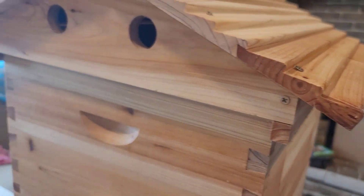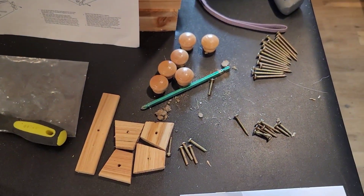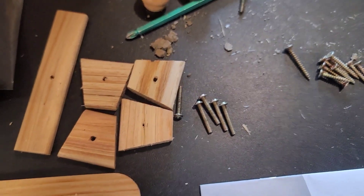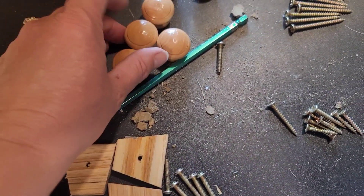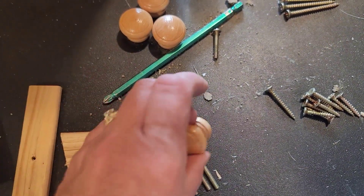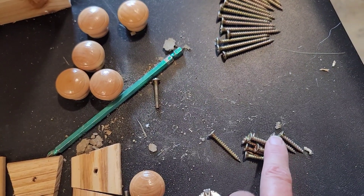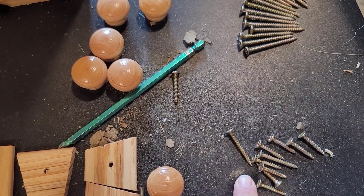Now I'll put the screws in on the dovetail joints, put the knobs in, and take off the plexiglass film. The one-inch pan head screws go with the knobs, and all the turning knobs will be assembled with the one-inch countersink head screws.